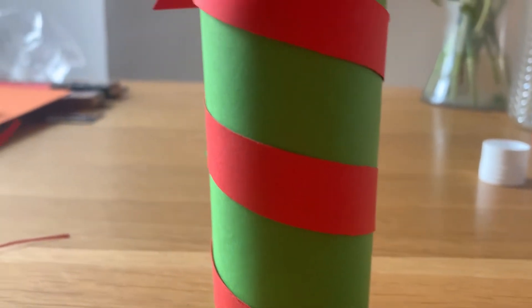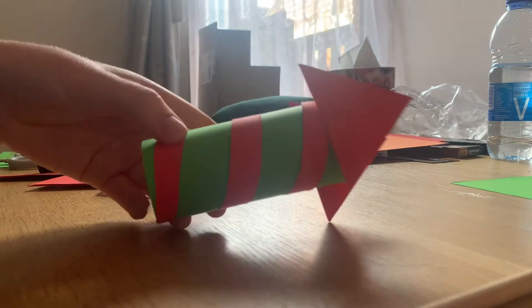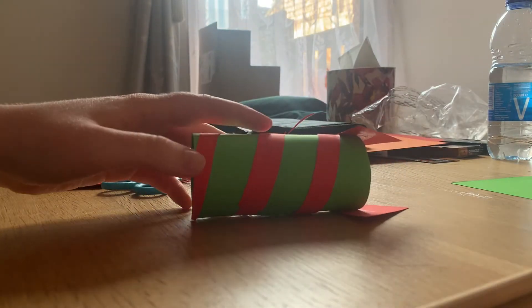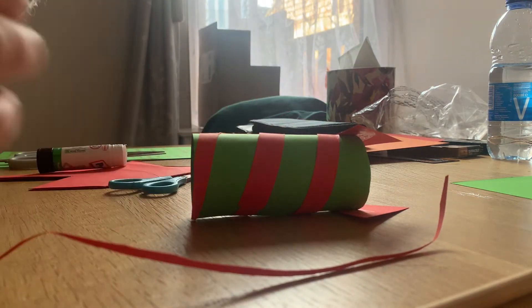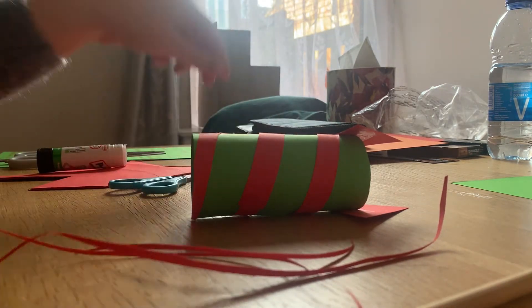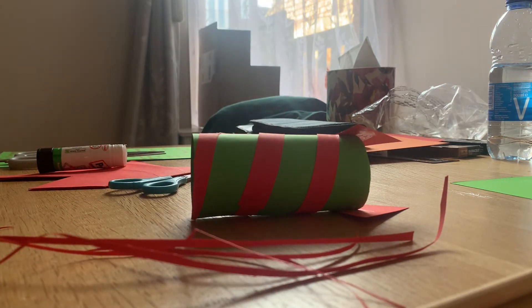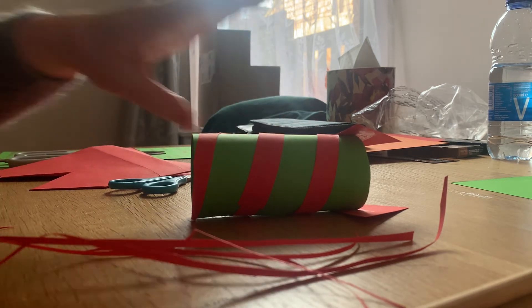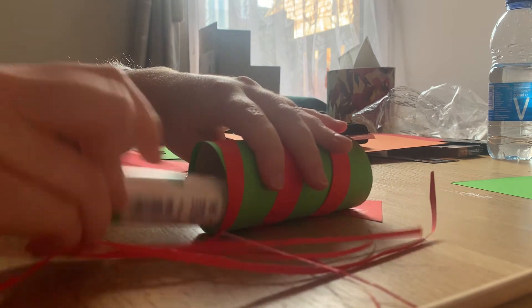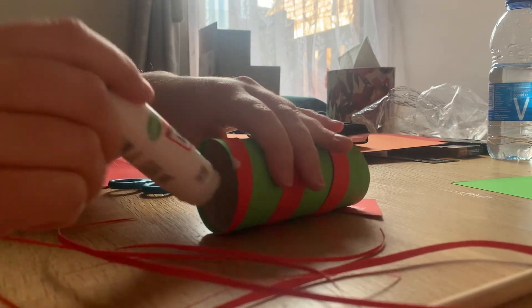And there we go, step one complete. Now we're going to add on our straw and some thin wispy firework trailing. For this you're going to have to cut out a few more tiny thin strips — long thin strips — from your red card, and then grab the glue stick and glue some of the inside of your cardboard roll, just like that, and then you can stick these on the inside.